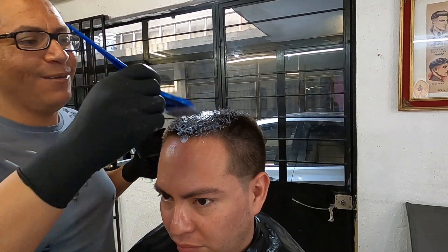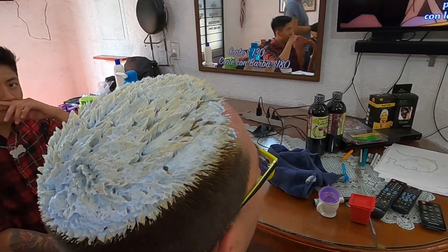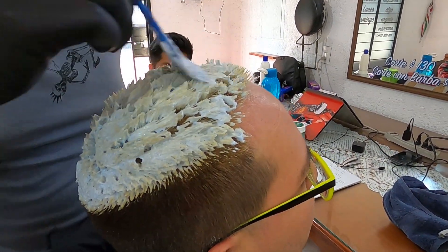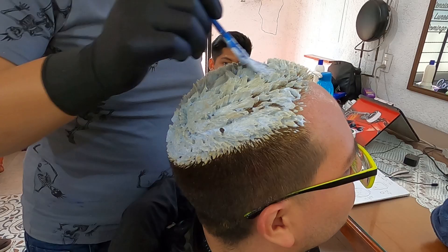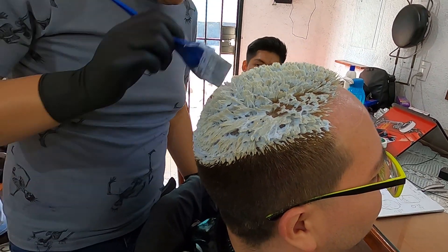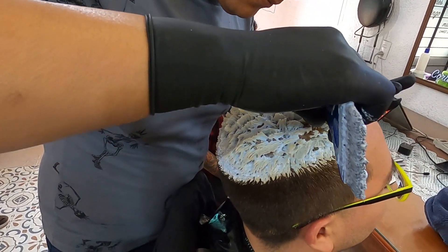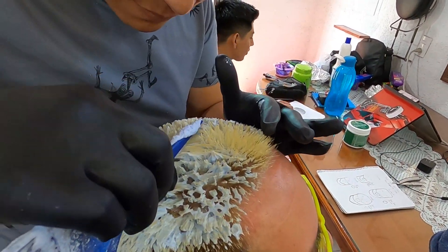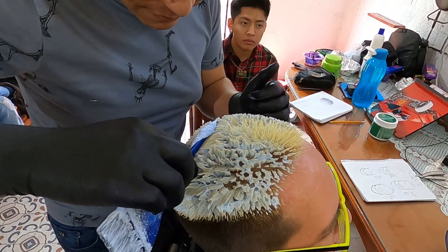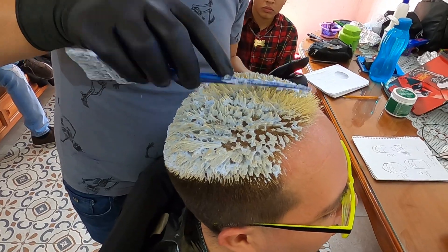Para empezar con este efecto de Animal Print, Diego Varela es la persona que empezará a hacerme este cambio de imagen. Él es un experto en color y yo quiero comentarte cuál fue la información que él me brindó para agregar a este video para que sea de valor y alto contenido.